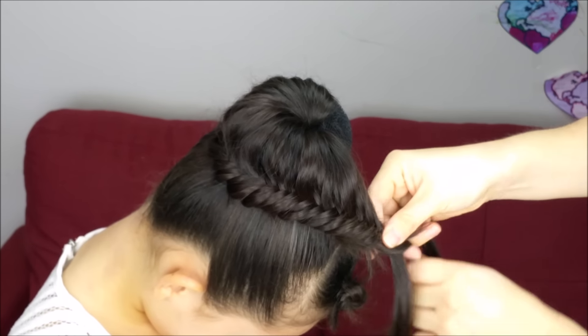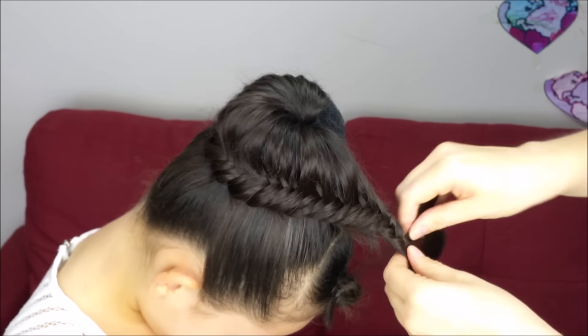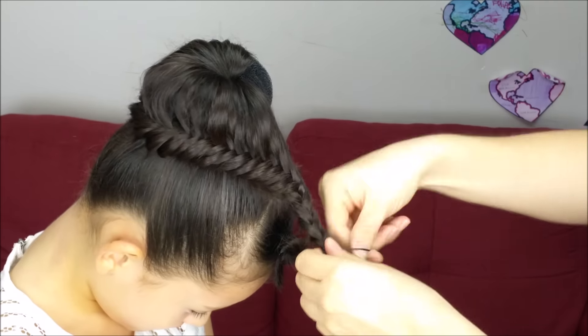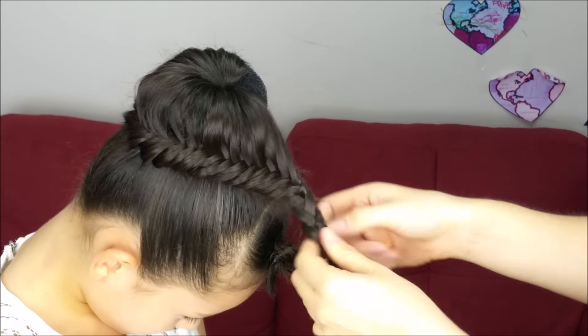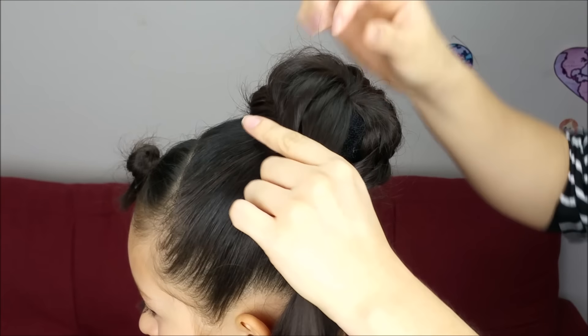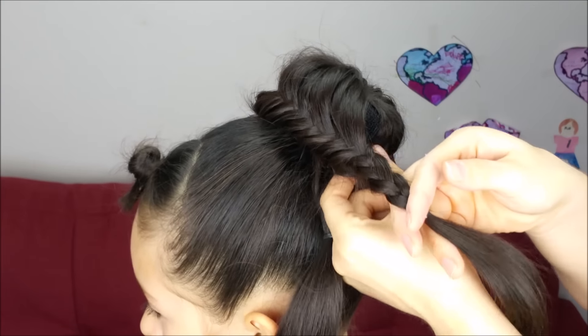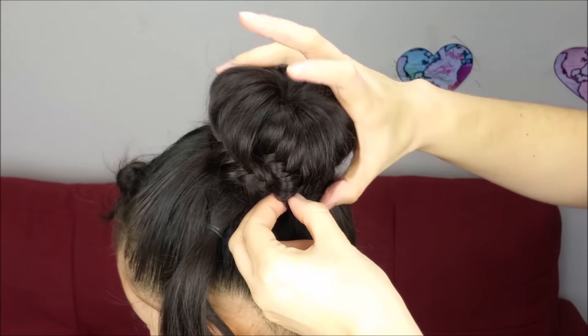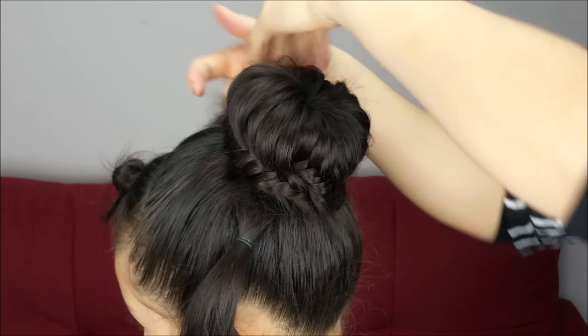Okay, here we're going to do some more stitches of the braid and hold it with an elastic band. We're going to cover all the bun maker perfectly. We're going to hold the band with bobby pins and make sure we hide the remaining hair very well underneath the braid.